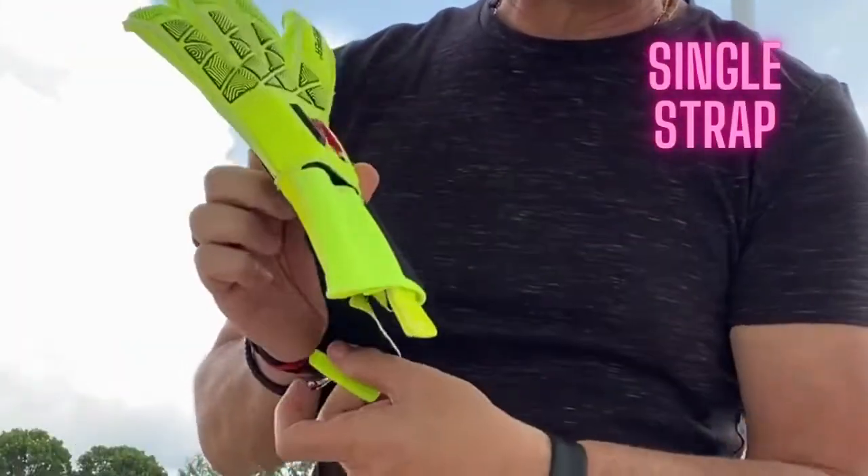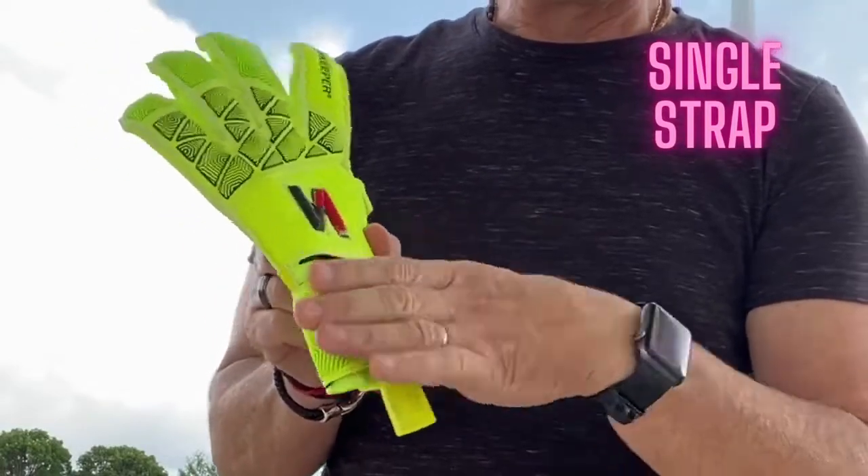It came with one single strap. As you can see here, it's a very strong strap.